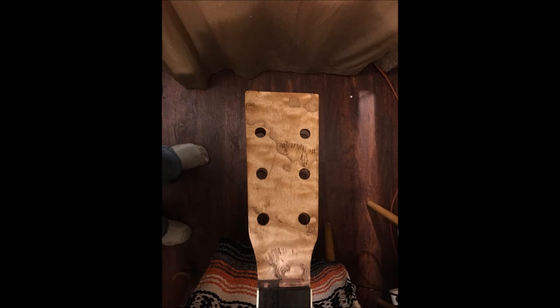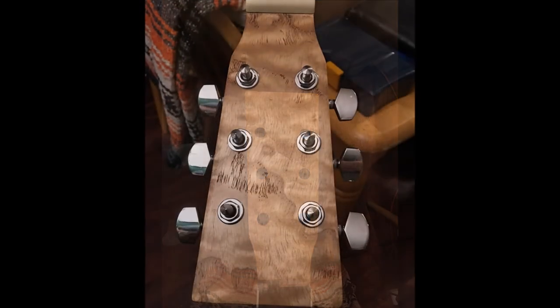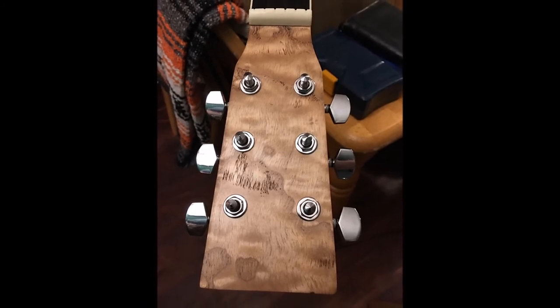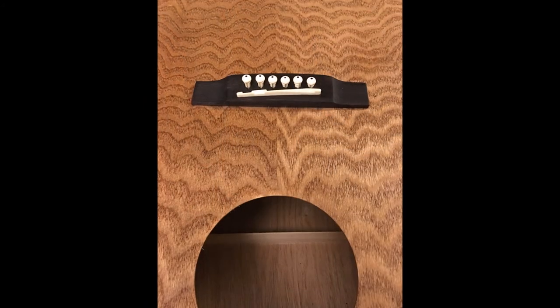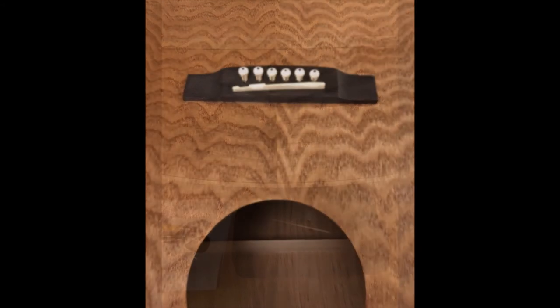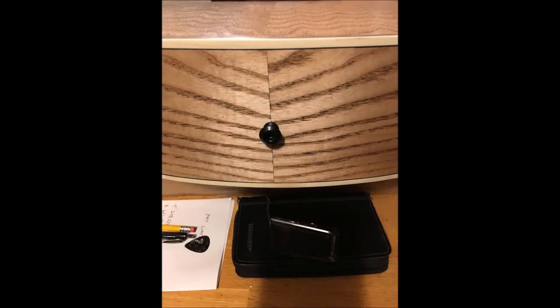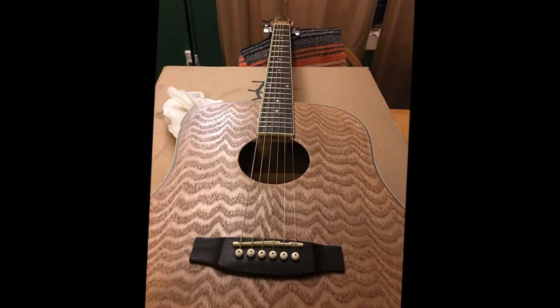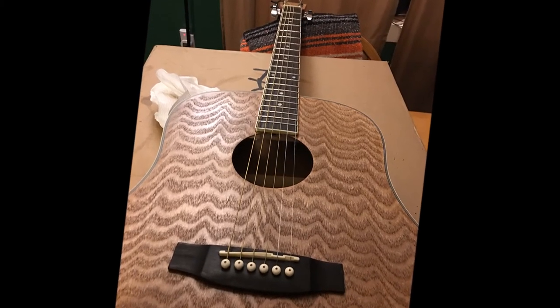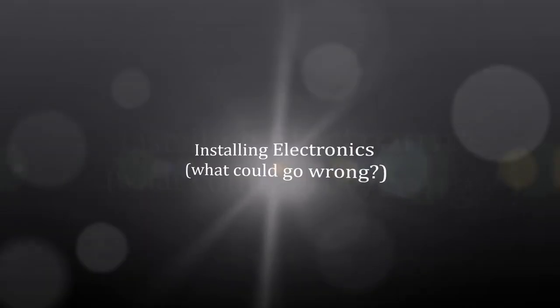There's a picture of the headstock — and my dirty socks. That's the stock hardware it came with. Not bad tuners — actually quite impressive tuners, about the same as you get off a sub-$500 guitar in a guitar shop. I had a spare set of buttons from my parts box. And there it is strung up. It actually played quite nicely right then.